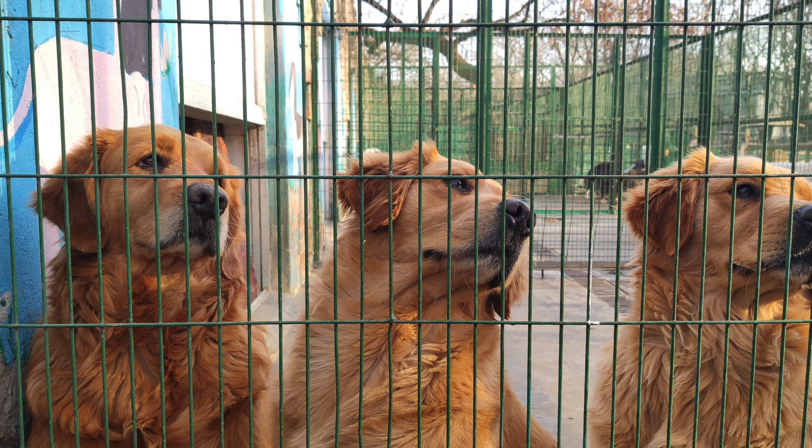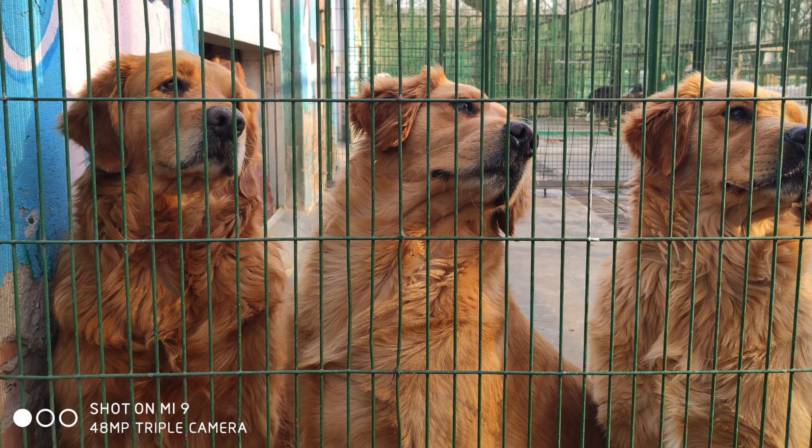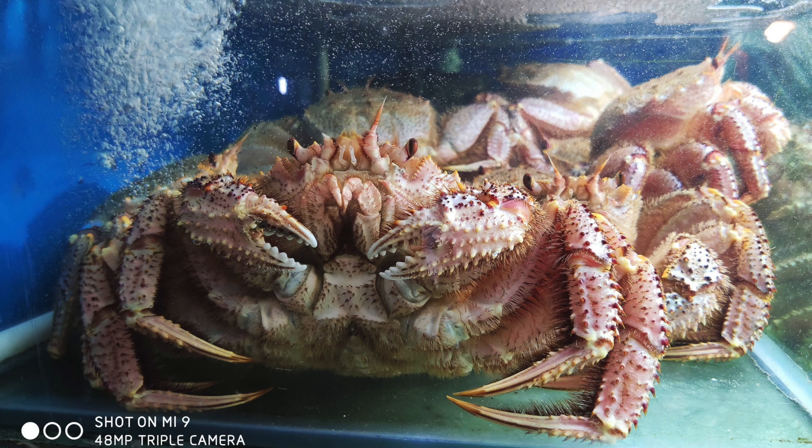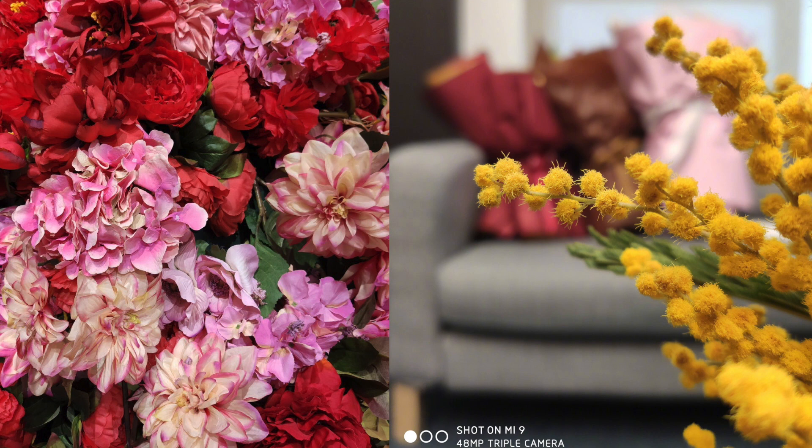Some pictures from that 48-megapixel camera have already been released on social media in China. These three dogs look pretty sharp, though social media does compress and render down the quality, so you won't get the full punch of images straight from the device. It looks well-exposed and really sharp. This image of the crab also looks really sharp with great colors and clarity. I've used the Nova 4 and Honor V20, and the pictures are really sharp — I'm super excited to see how that sensor teams up with the Snapdragon 855.